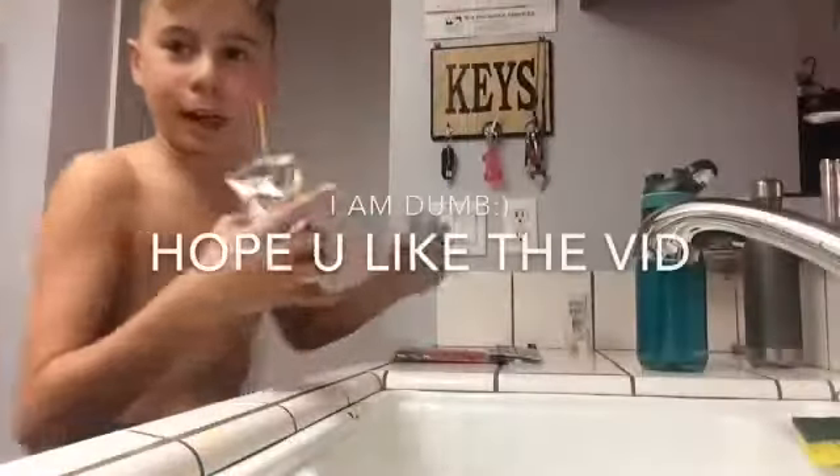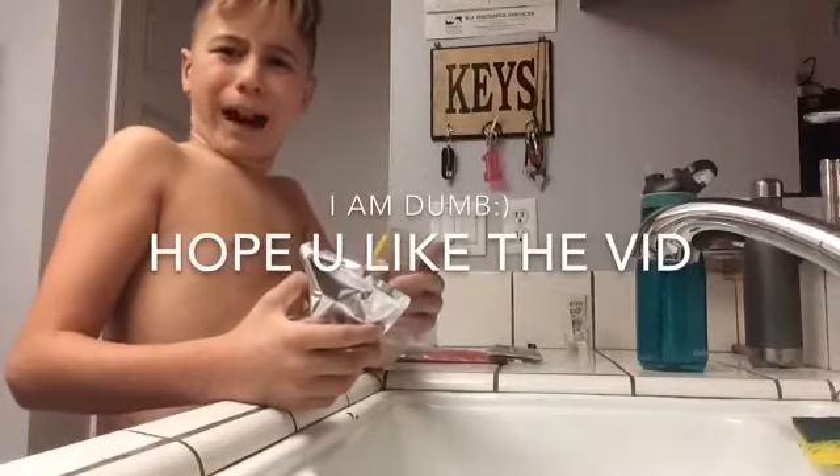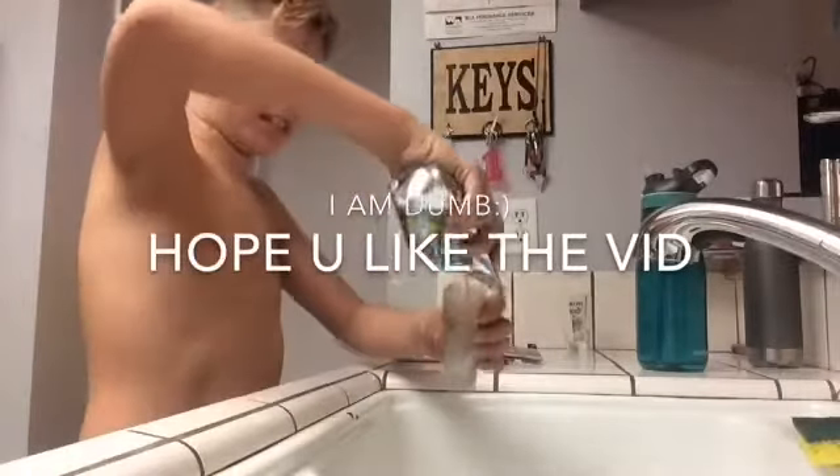Alright, so first you want to fill them up. I have to do it over the sink because I'm just not that bright. Alright, so let's just get into this.